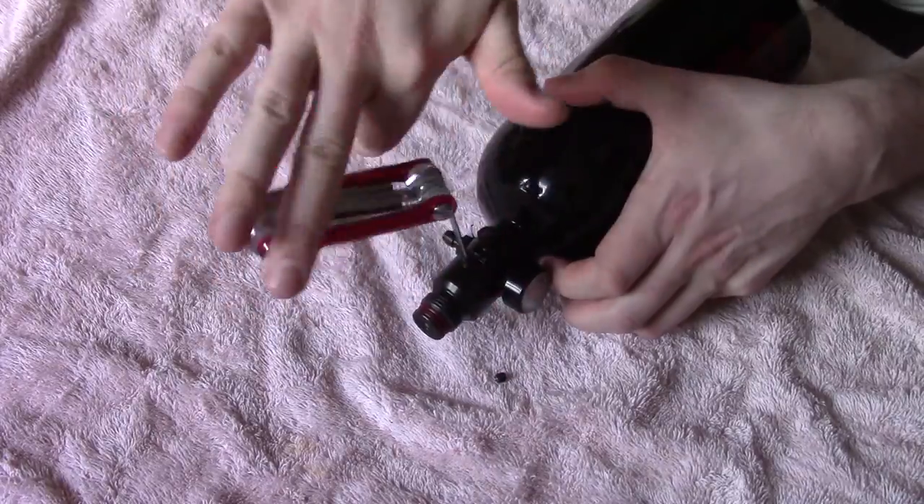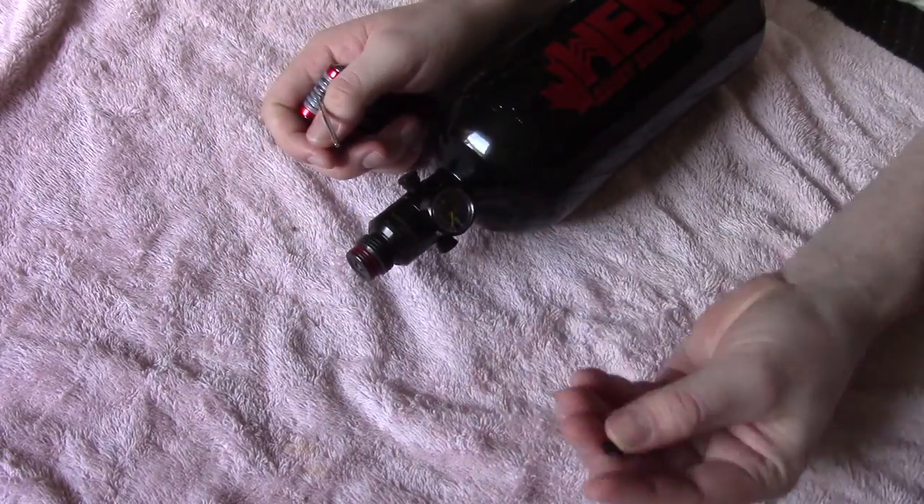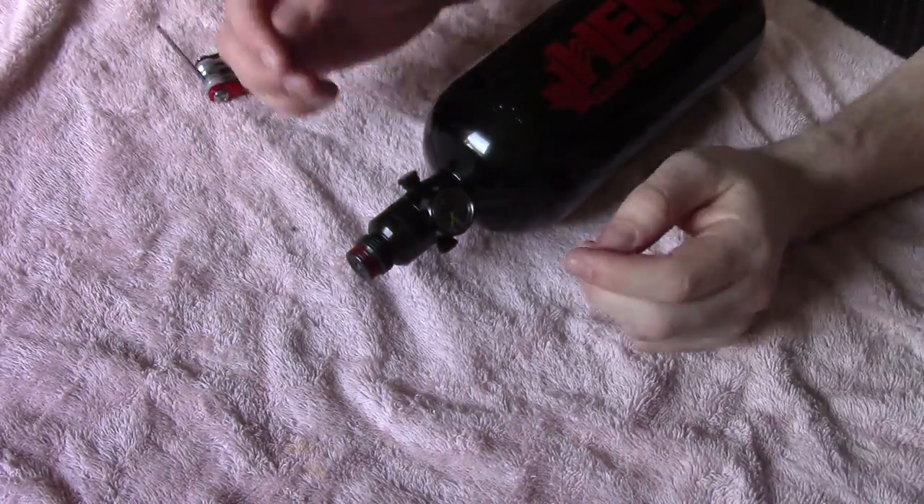You'll notice I'm working above where the gauge is. There's a little nipple down there that's a blow-off valve — you don't need to take off that lower part. You're just dealing with the very top.